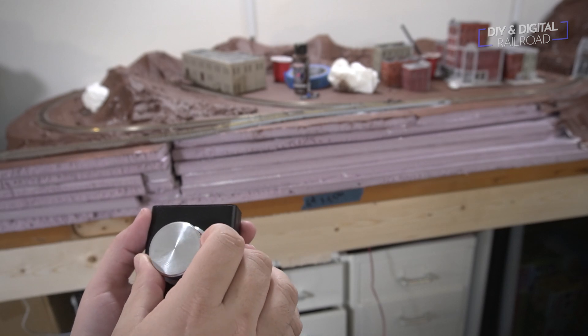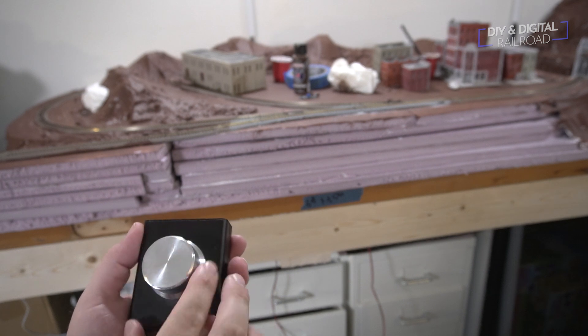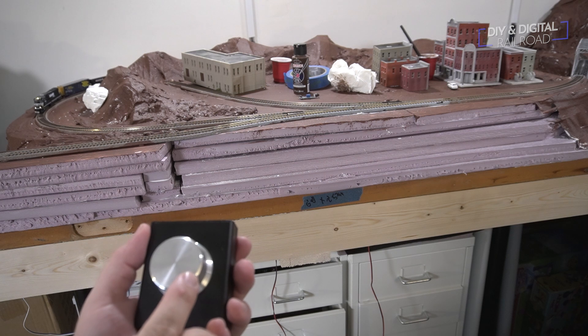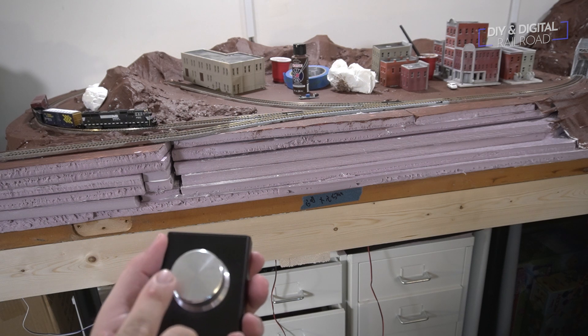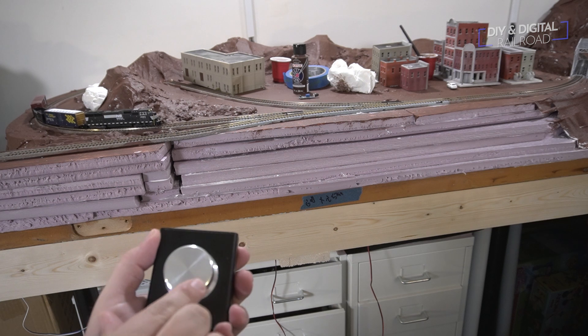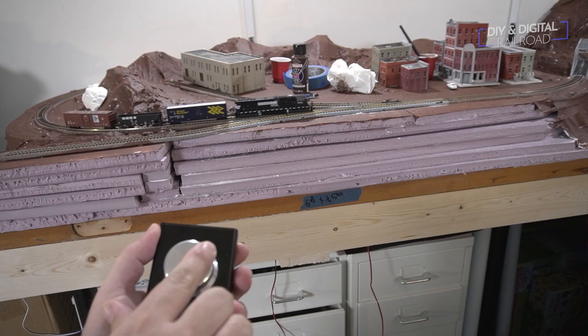One really cool thing about the ergonomics of this is it's almost like having one of those miniature secondary throttles that a lot of the other systems have. Obviously you're still going to want the phone close to you and you can have other phones connected, but this is just a really cool way to control your layout. You don't have to have this sitting somewhere — you can be walking around. The USB cord provided is long enough to do this at a decent distance.